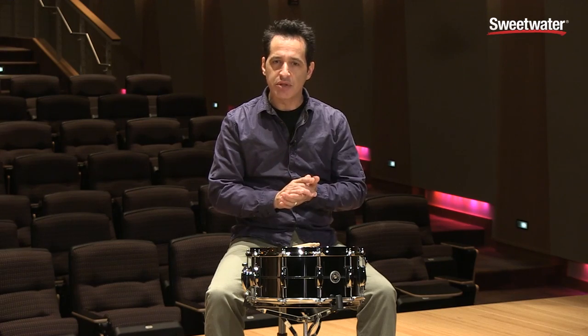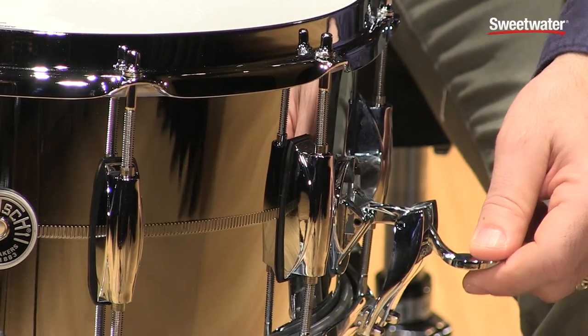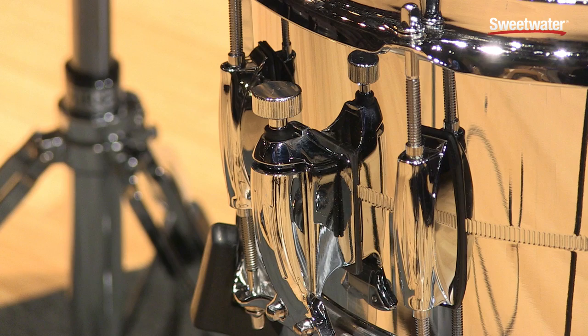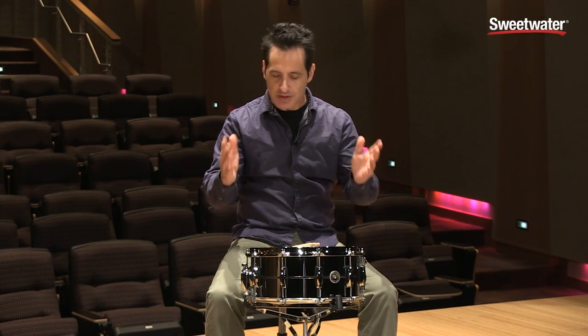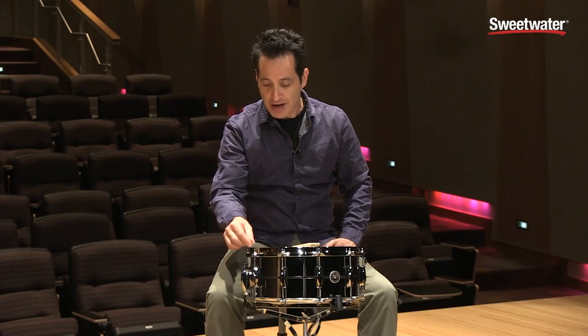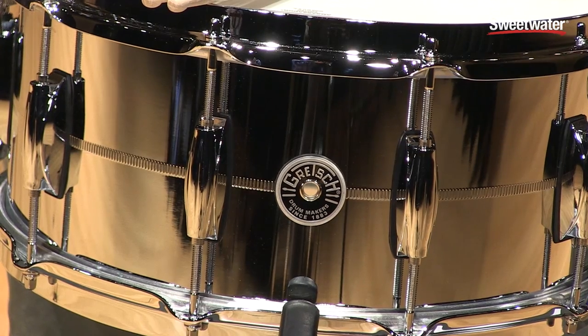Some of the hardware features you get with this drum are Gretsch's lightning throw-off — it's a really nice throw-off, very easy to use. One finger flips up and down, and the snare wires get adjusted from the other side. It's 10 lug, and they call it their 302 double flanged hoop. It's a middle ground between a die cast hoop and a triple flanged hoop — flanged on the bottom but not on the top. It's a really nice hoop.